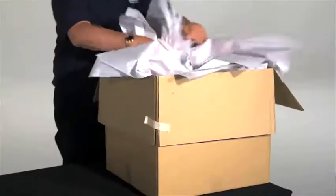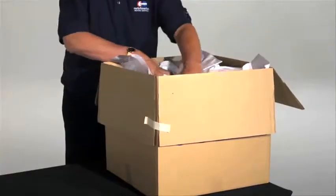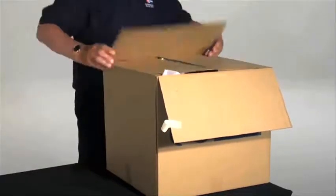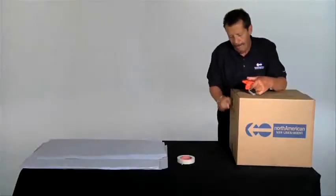Fill empty spaces with crushed paper and add a layer of crushed paper to the top of the box. Seal the box with packing tape.